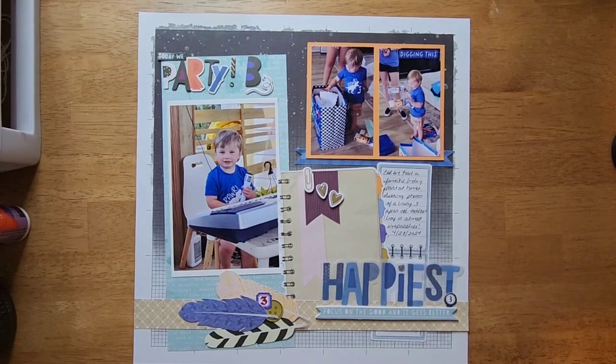Hey y'all, I am back with my last layout that I'm making using the Discover and Create Vicky Booton class. There were two or three more bonus layouts but I wasn't interested in those — I was interested in this one. I was going to make it in the previous bonus video but I had misplaced some fussy cutting I had done. I needed these three feathers, I found them, and I made the layout.